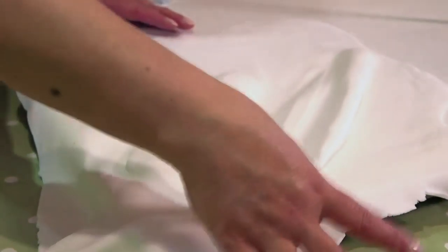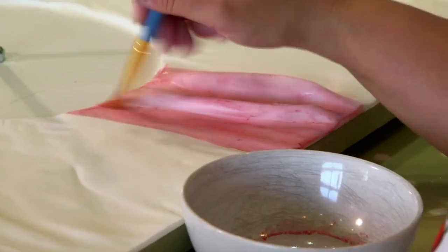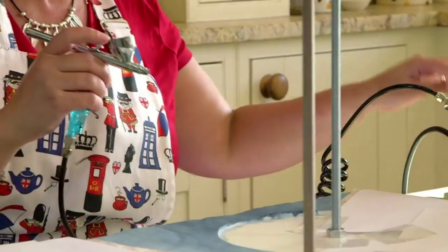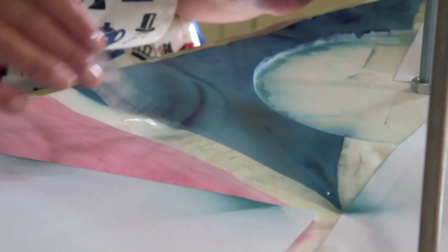Once everything's smoothed out, Rosie starts adding colour with edible paint. And I'm going to go over this with airbrush, so this is just mapping it out. Next, with the base coats done, she airbrushes with food safe colouring.